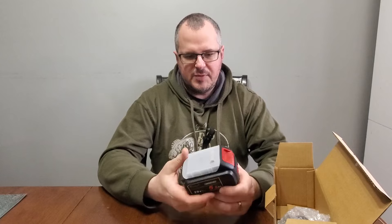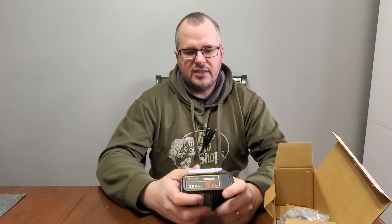I'll leave a link in the description below to where you can get a set of these batteries on Amazon. It is an affiliate link, so I will earn a bit of money if you use that link, but it'll help grow my channel and I'd really appreciate it. Thanks a lot for watching — please like and subscribe and hit the notification bell so you can be notified of upcoming videos, like the future review on this battery. We'll see you on the next one.